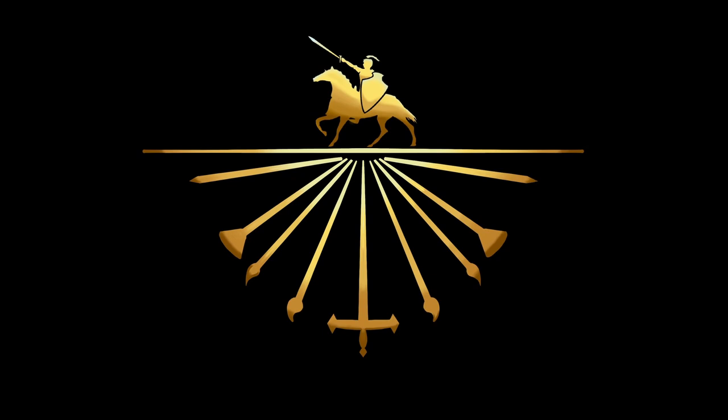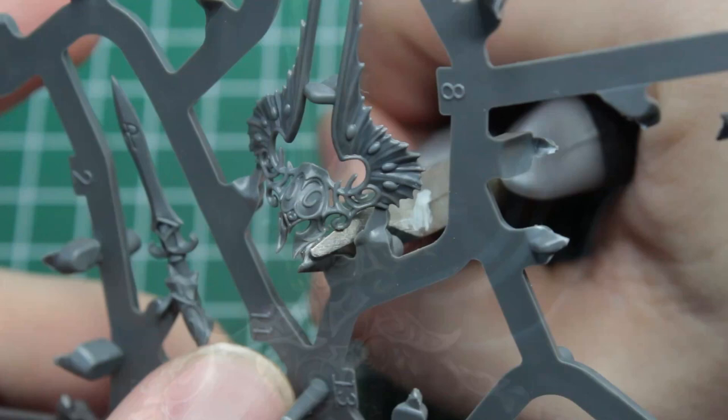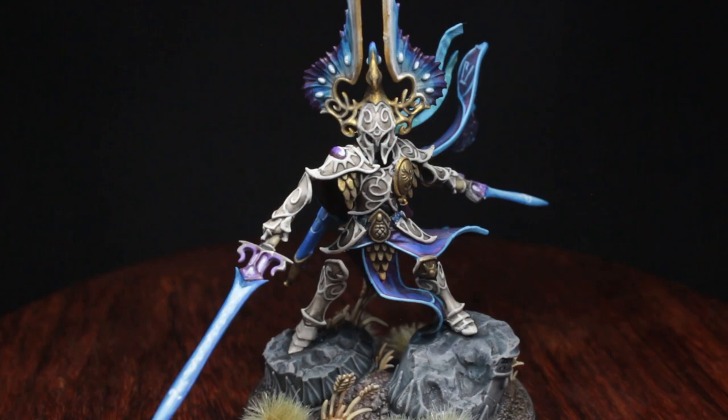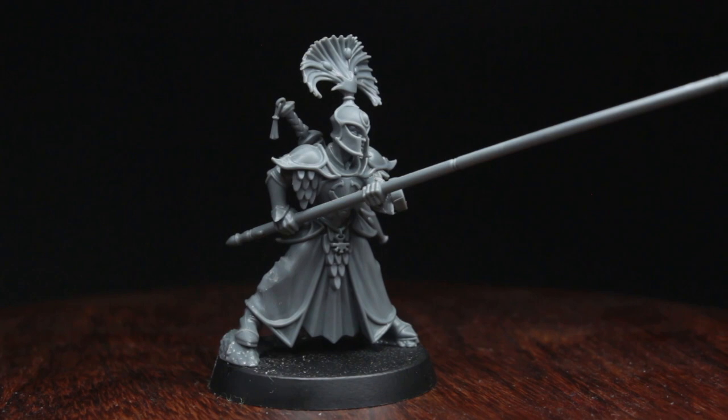Greetings ladies and laddies, and welcome back to another episode of our Lumineth Speedpainting series. In the last and first episode we painted the Light of Eltharion, one of the most gorgeous models in the range, and personally I was really pleased with the outcome. But as strong as he is on the battlefield, he does need an army to clean up the ones that didn't perish in his wake. Today we will start with the Vanari Auralan Wardens, the backbone of every Lumineth force and, quite possibly, the coolest Spearman Games Workshop has put out yet.